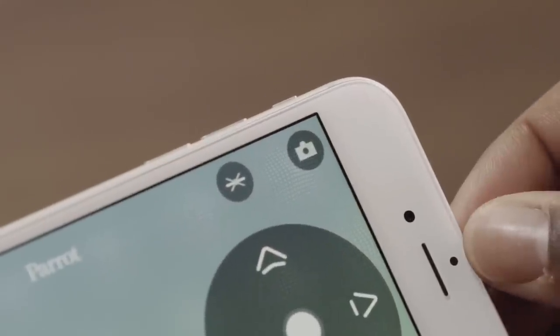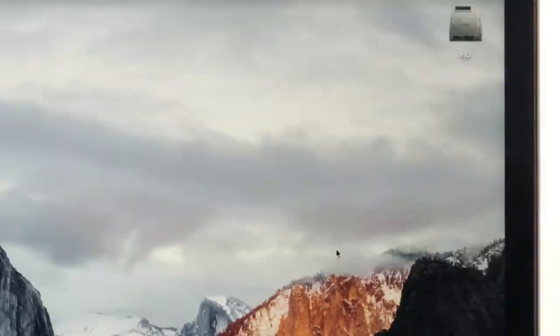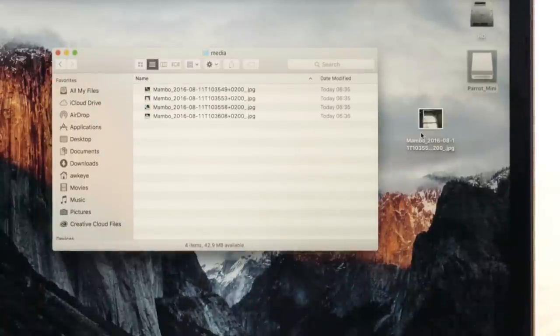To retrieve your files, connect your Parrot Mambo with a USB cable to your computer. Your computer automatically detects the Parrot Mambo. An icon appears as if it were a USB stick. Copy your photos onto your computer.